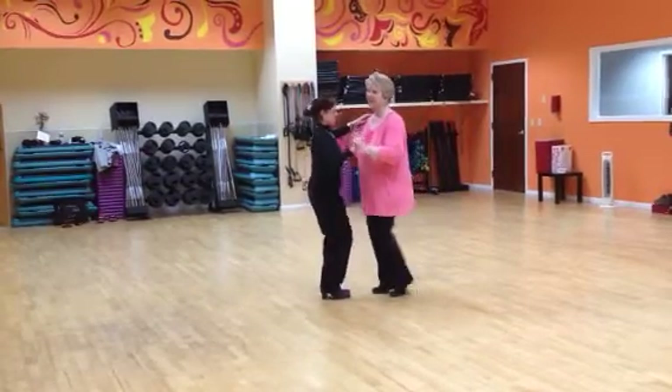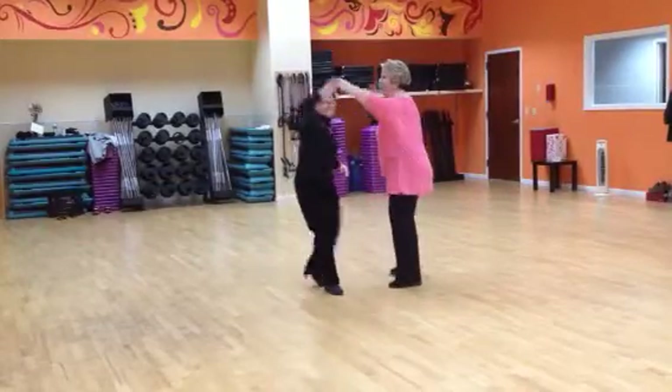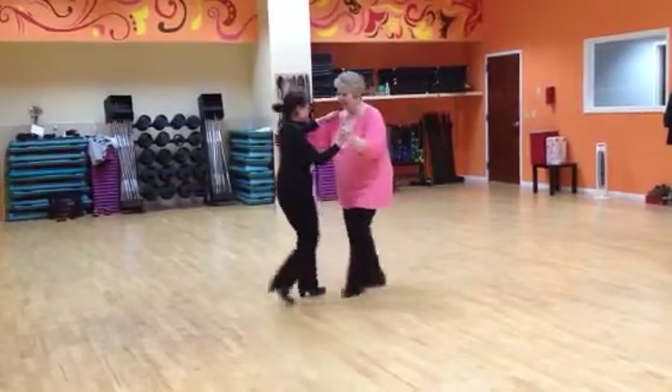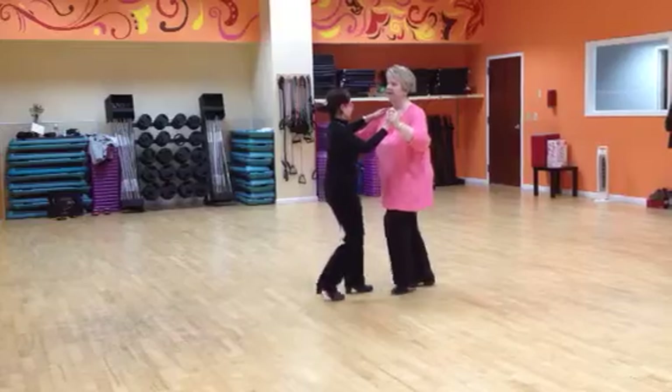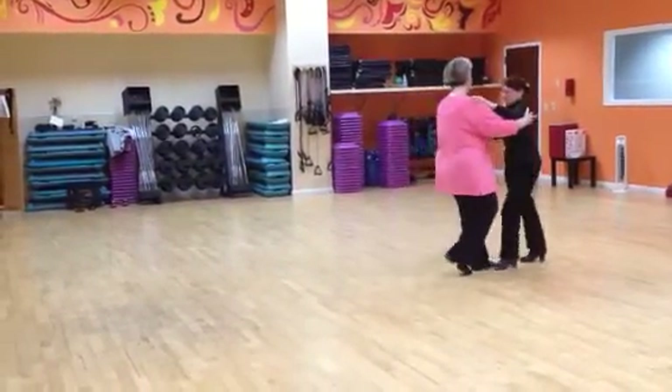Back to basic. Set her up for open break, under a turn, back to close and a basic. Set her up for cross body lead. Back to basic.